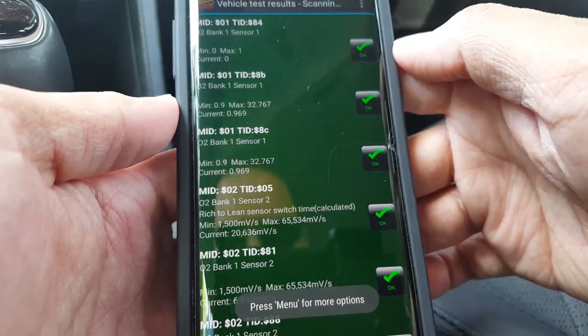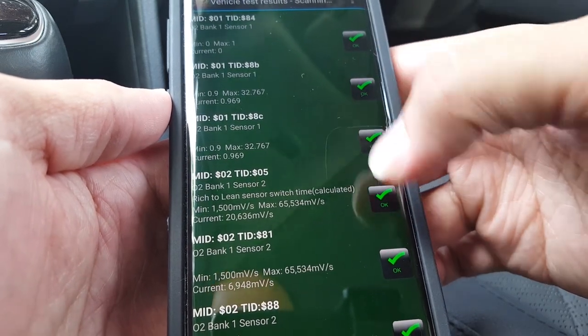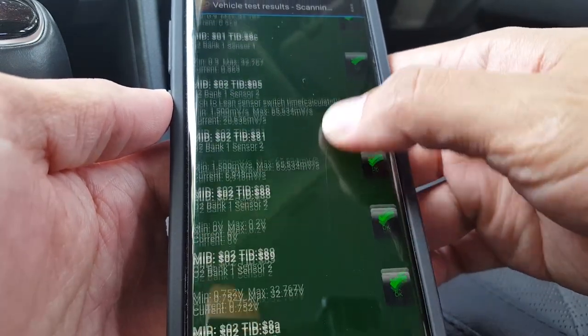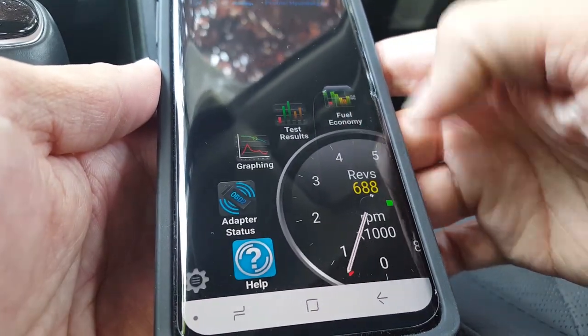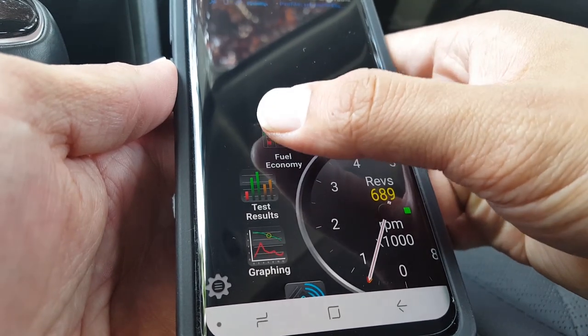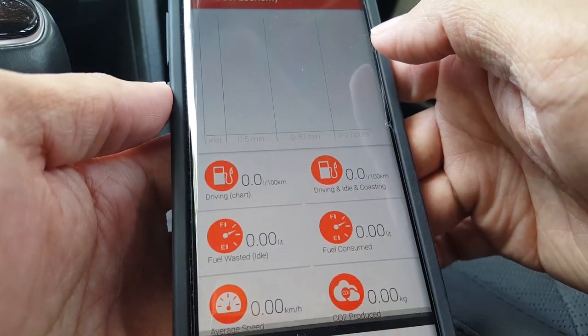Test results basically checks to make sure your vehicle's sensors are reporting properly. The fuel economy plug-in allows you to track, you guessed it, your vehicle's fuel.